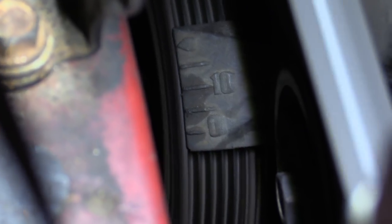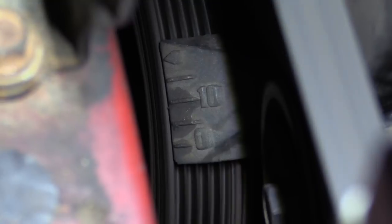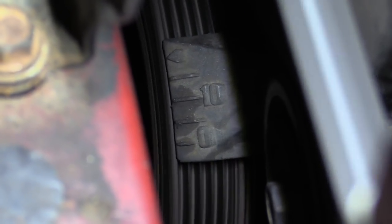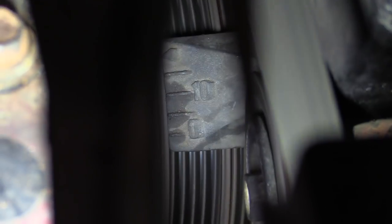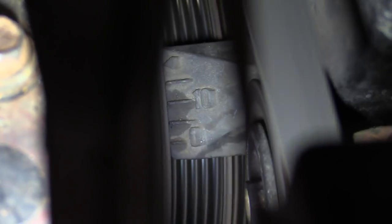Let me get my tools — we're going to loosen the distributor. Just below 10 — we got a lot more. I'm at about 12.